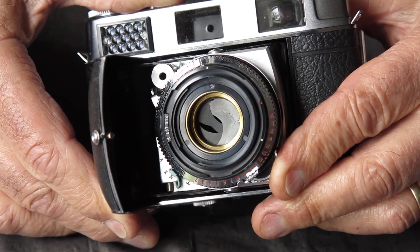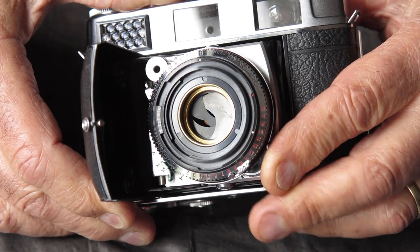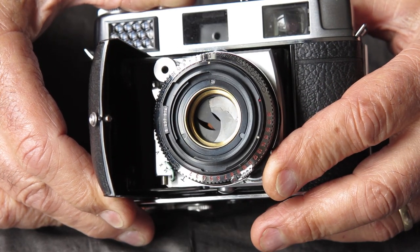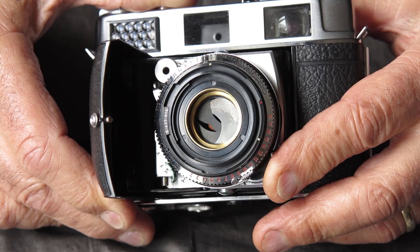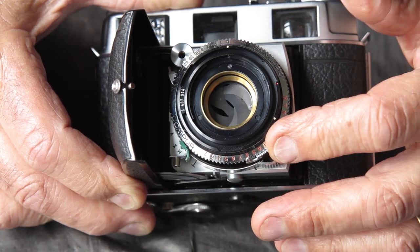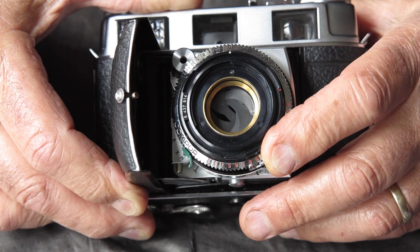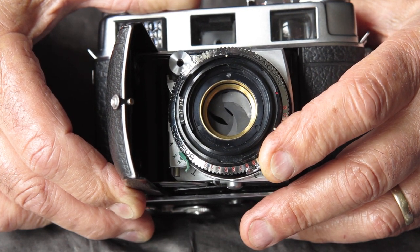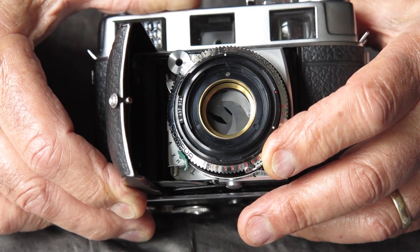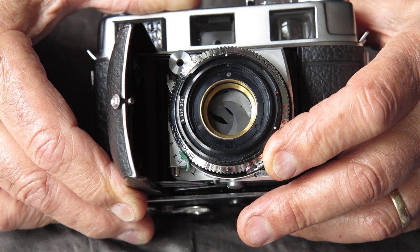Look at what he's done to the blades. What I expect has happened is that he put some solvent onto those blades and the fluid has effectively glued those blades together. Then he very likely moved the aperture setting lever at the bottom of the shutter in order to open and close those blades, but they don't want to move because they're stuck by the fluid. So you can force them in one direction but when you go back the other way the blades just pop out of place.